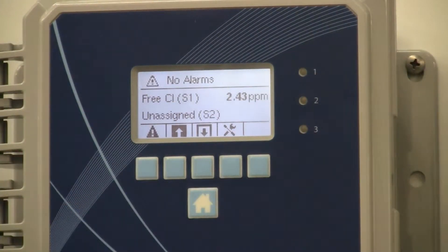We are going to calibrate the chlorine sensor on the W100. We just ran our DPD and it shows 5.3 ppm, so we are going to calibrate to 5.3 ppm.